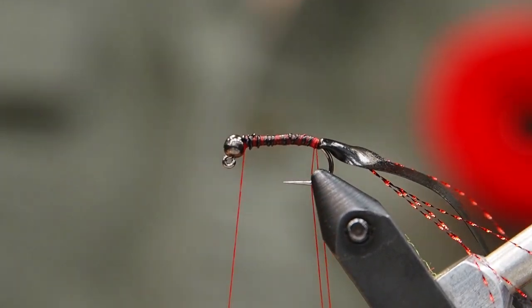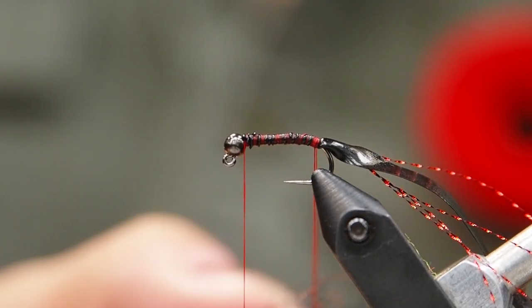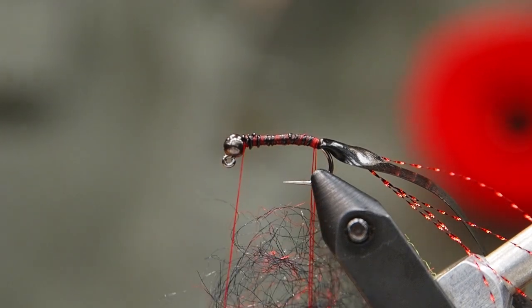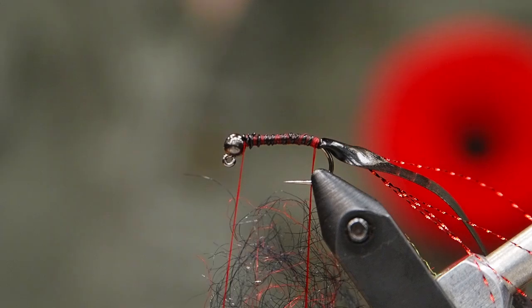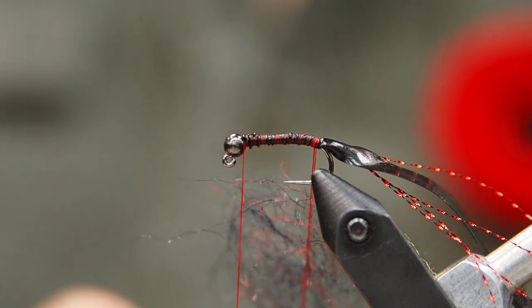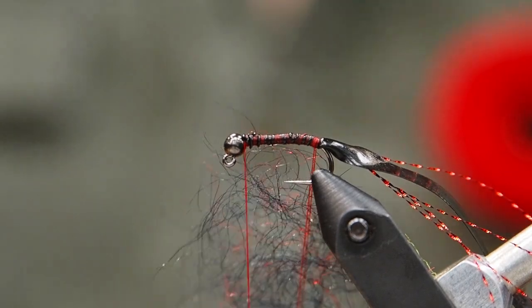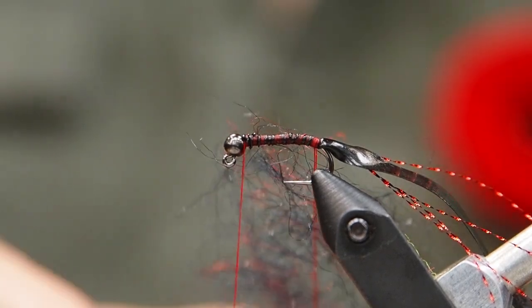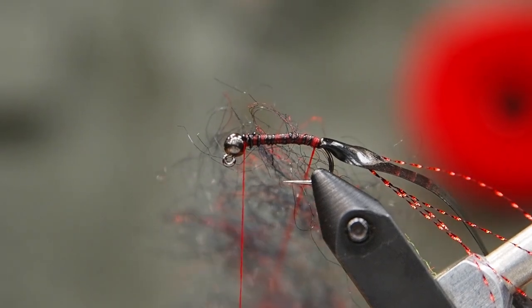This is STS tri-lobal bloody black leech dubbing. This mimics seal for a really buggy body, traps a lot of air bubbles, and just gives it a lot of movement. But it does naturally make a thickly dubbed body, so I'm putting it on sparse. Don't cram too much dubbing into the loop — just nice and sparse like this. Always separate your dubbing and get it a bit wispy. We really want the shape and the profile, but we don't want to overload it with dubbing.